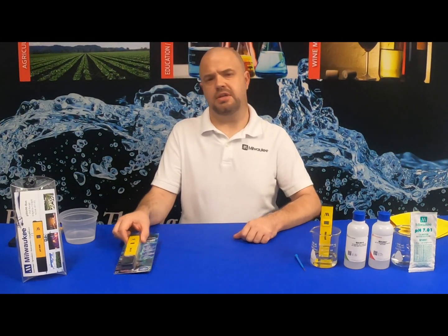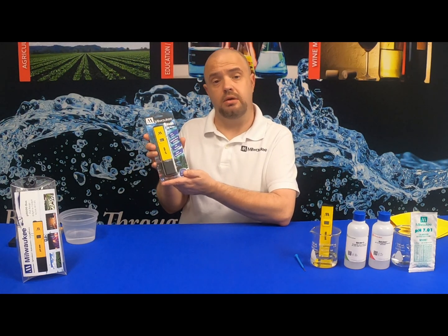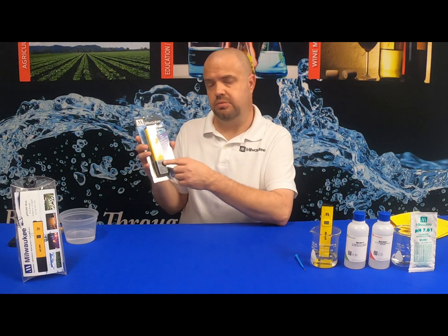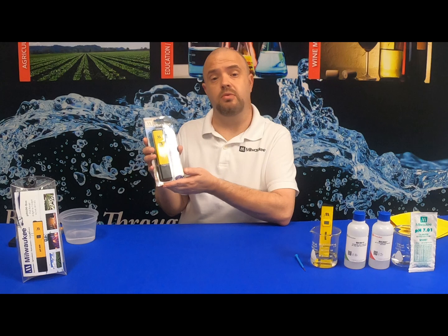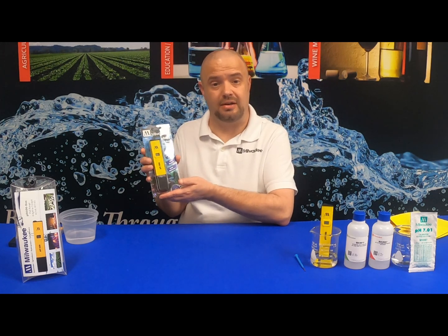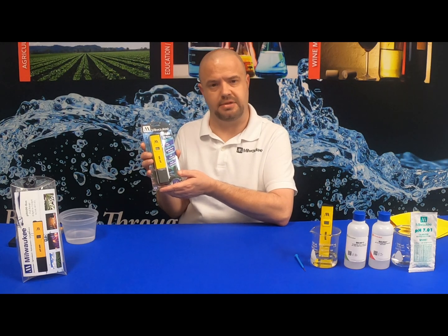When you receive your Milwaukee Instruments PH600 pocket tester, you may notice some crystallization between the cap and the unit itself. There is nothing wrong with the unit — it is not defective. Let me show you how to properly remove the crystallization from the PH600.